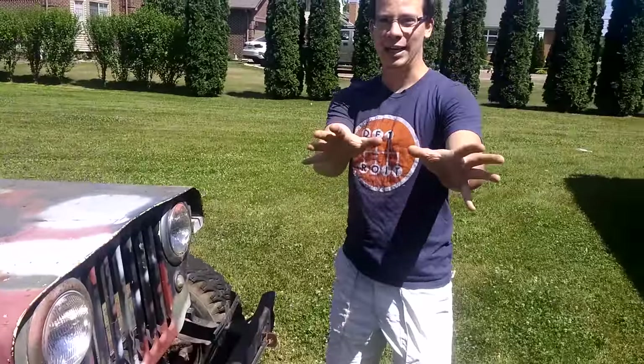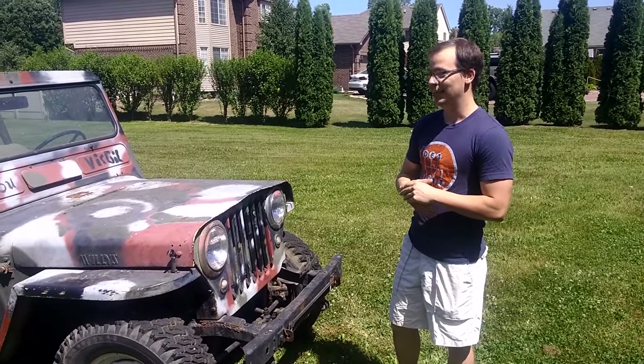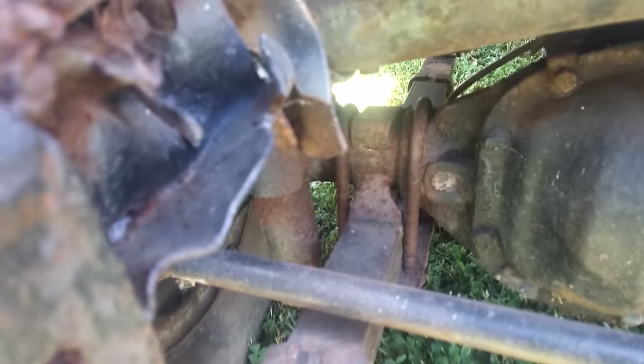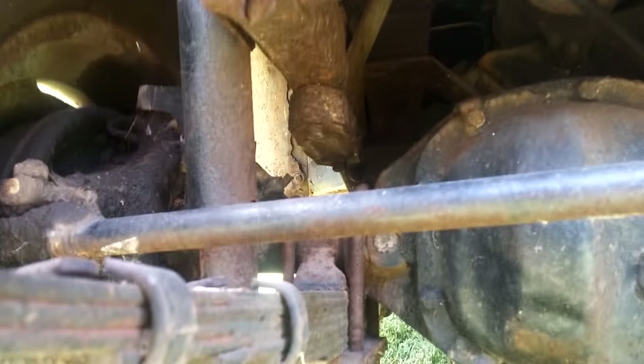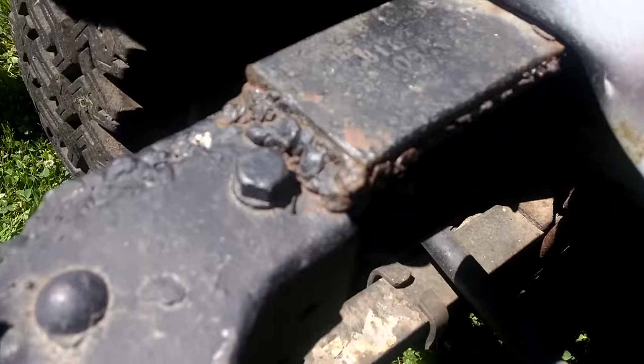But if you get any closer than about 20 feet, it starts to look rough. At some point, the previous owner, who was a farmer, wrecked this frame rail pretty hard. To fix it, they simply welded an old Ford leaf spring to the top of the frame rail.